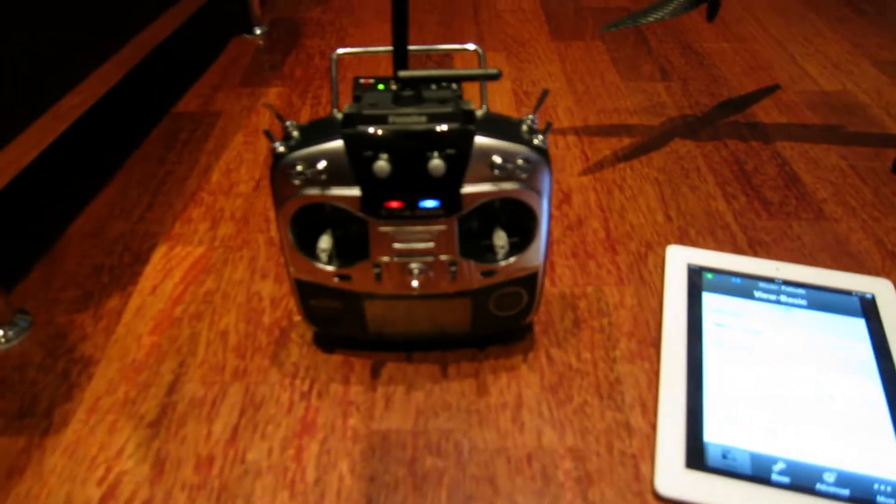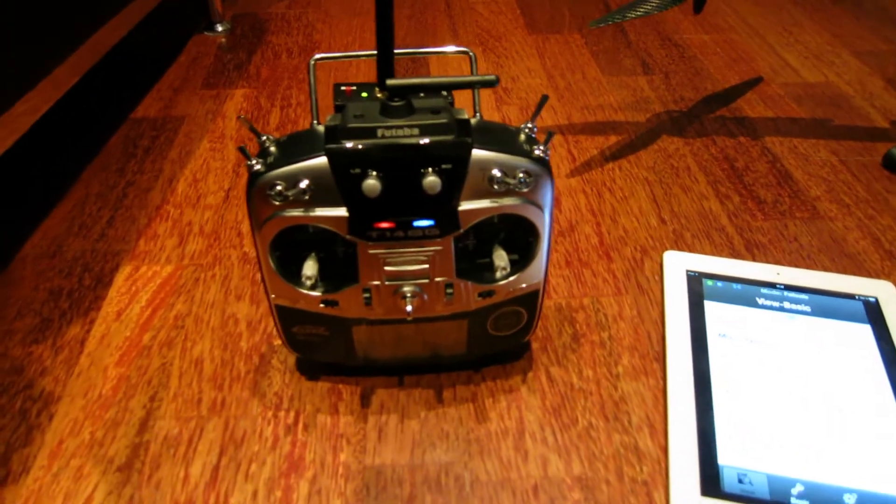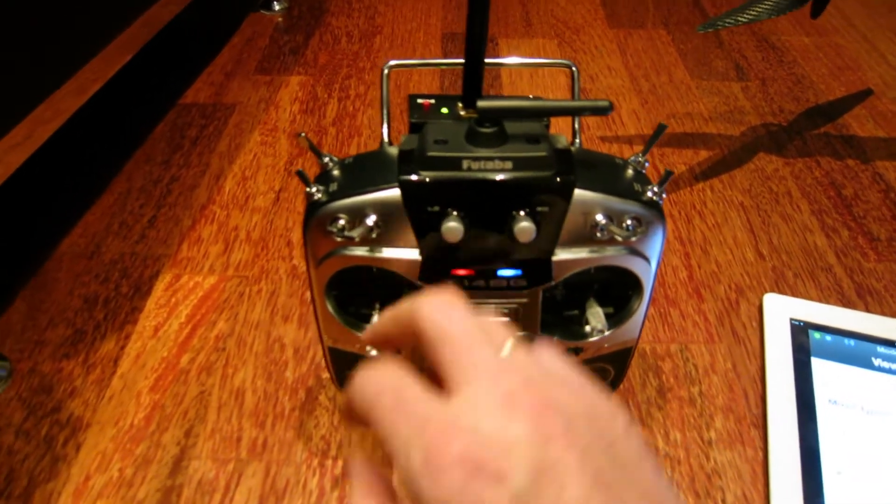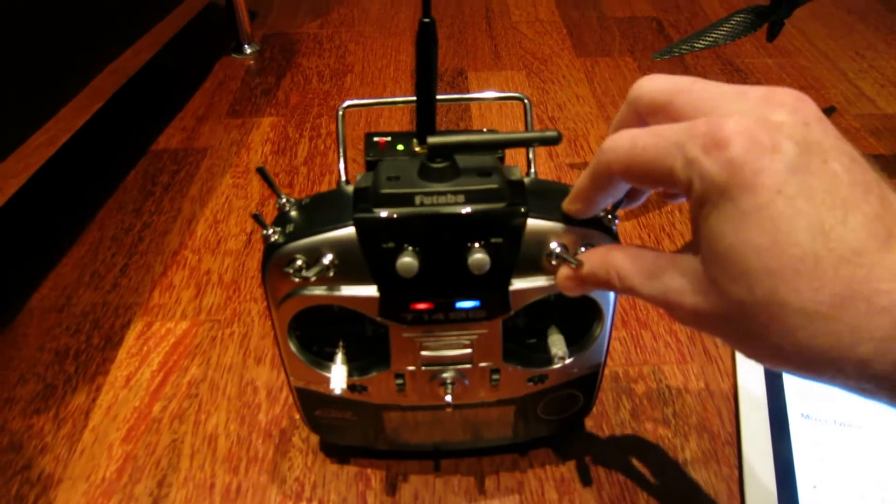What I can see in here is that the receiver is re-engaging, and now it should be set. So to check it out, I move the sticks to the ordinary position.